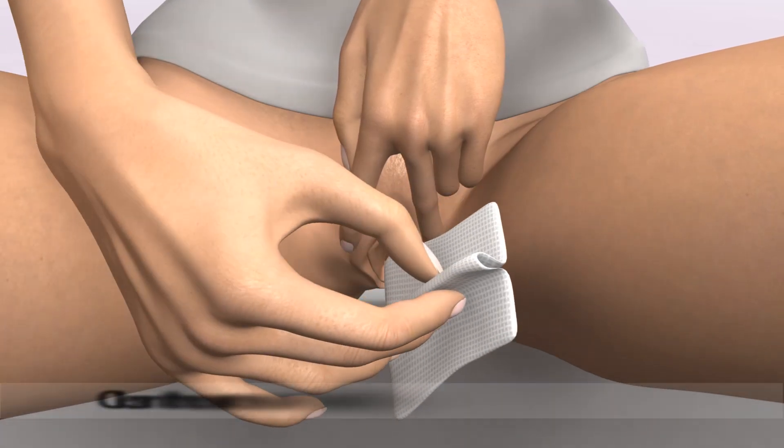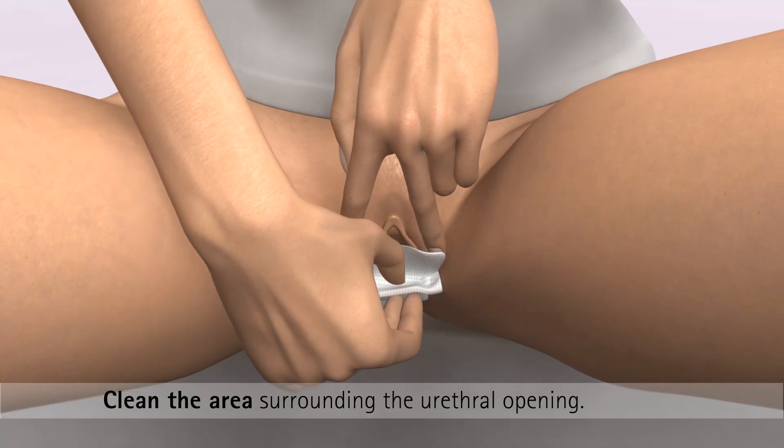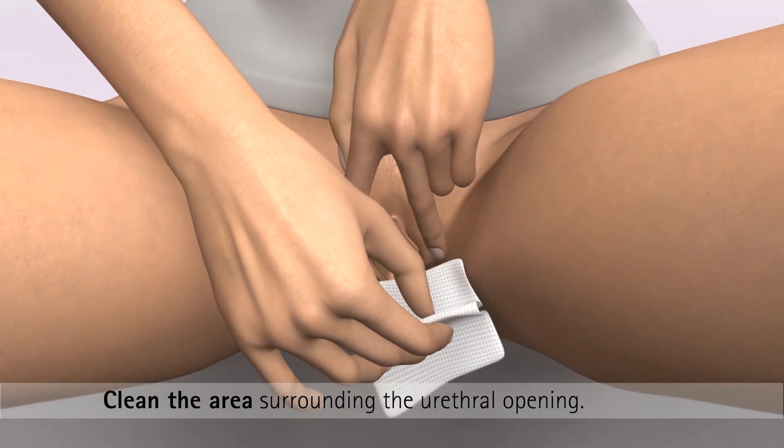Before catheterizing, you must clean the area around the urethra. Take care to wash from the front to the back of the vagina.